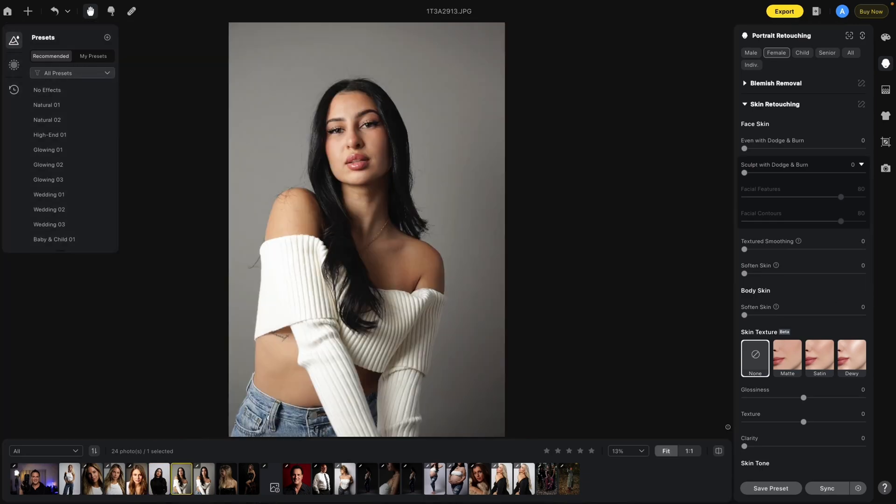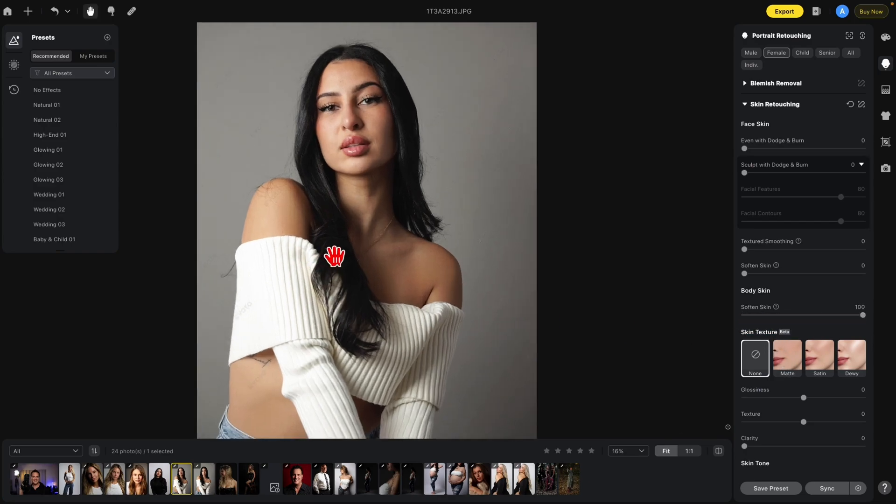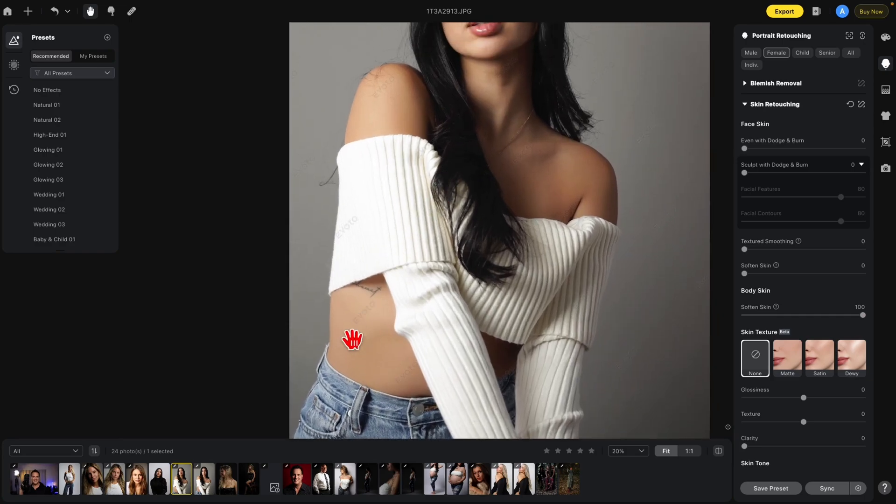With this photo I'm going to show you Body Soften and a tip you can use whenever you use anything in these sections. Let's soften the body skin. You'll notice how soft this area is now — here's the before and after. Look in the area by the right shoulder as well — how soft that got. In this case I don't like how this area got softened. I like the softening on the left side, but not on the right side of the image.